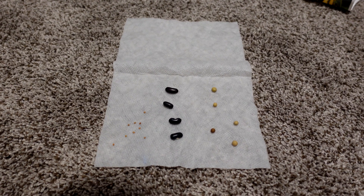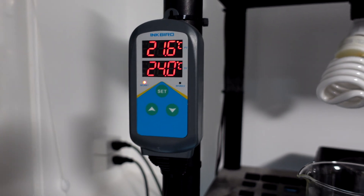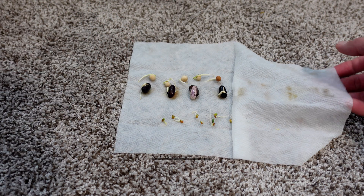Germination happens here by placing the seeds into a paper towel and into my little incubator at 24 degrees Celsius until the seeds come up. Fast forward a couple of days — the seeds are germinated and we're going to put them into our A/B test setup pails.